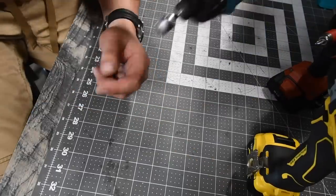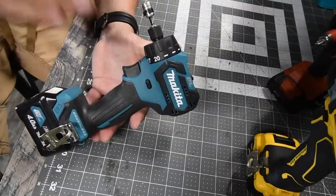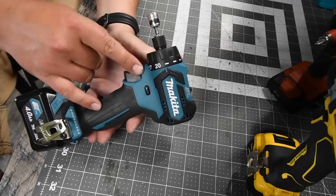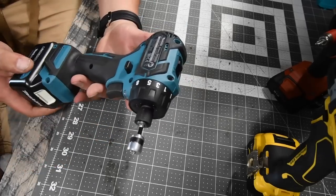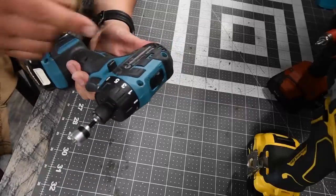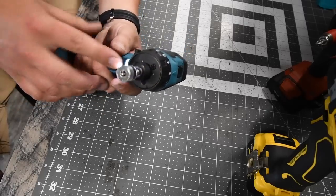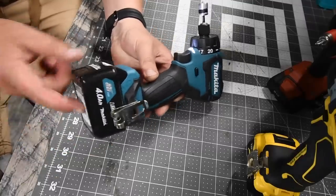This is the Makita — unfortunately you cannot get this one in the US. I had to switch my Amazon account to be located in the UK to get this. They also make a version of this in Japan that's all black. Model number DF032D, two speed settings: first speed 450 RPM, speed two 1500 RPM, a single LED underneath the clutch, and a 4 amp-hour battery. Higher amp-hour batteries really help 12-volt tools.